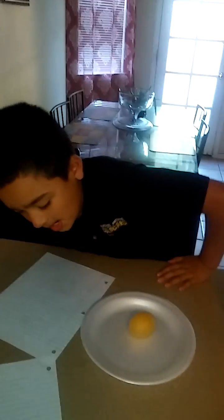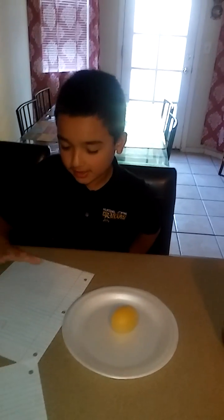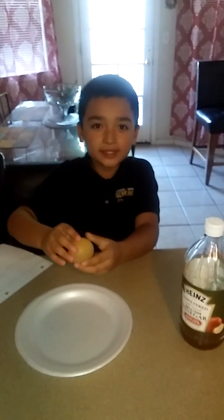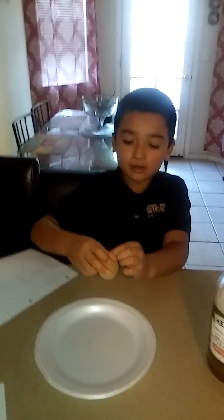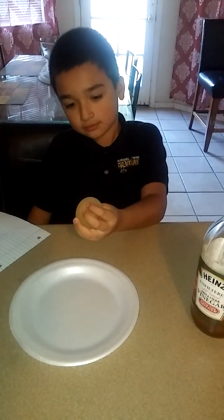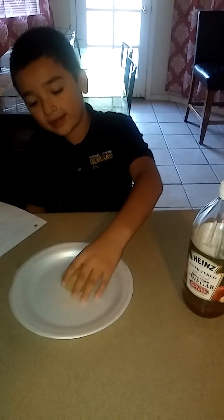My conclusion is: the vinegar burned the shell and also the stuff surrounding the yolk, and then it turned it into a bouncy ball. Do you know that rubber piece surrounding the egg — like whenever you make deviled eggs — it's like a film? It's like that rubber piece, and it just hardened it a little bit, so the first one when you cracked it I bounced it and it's all liquid inside.